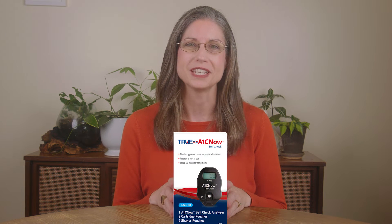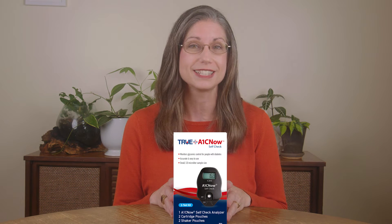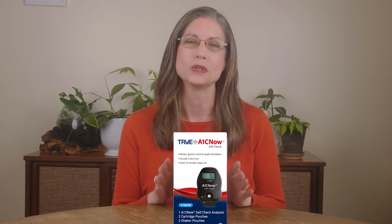Hi there! Thanks for purchasing your A1C Now self-check test kit. Today, I'm going to walk you through the steps of how to perform your A1C test.